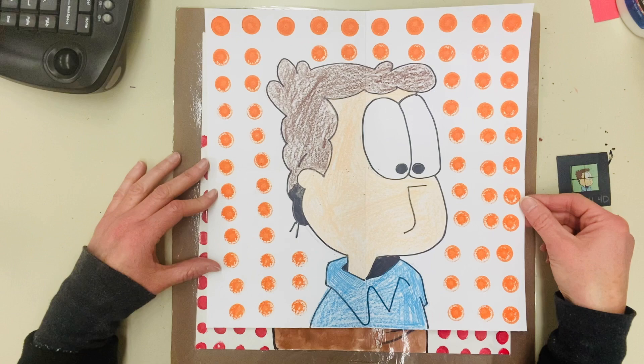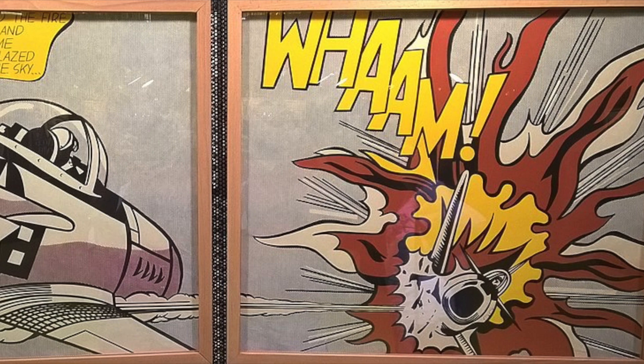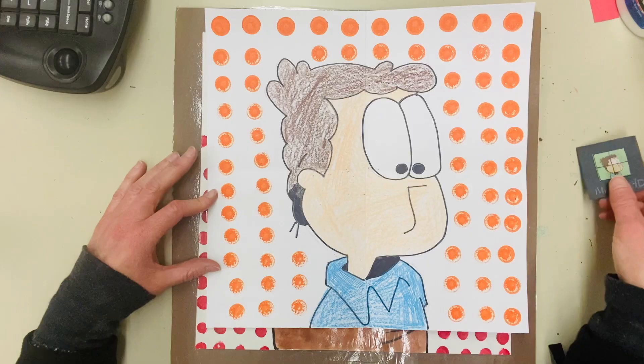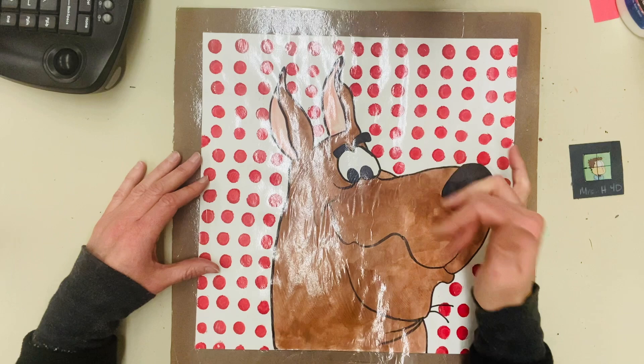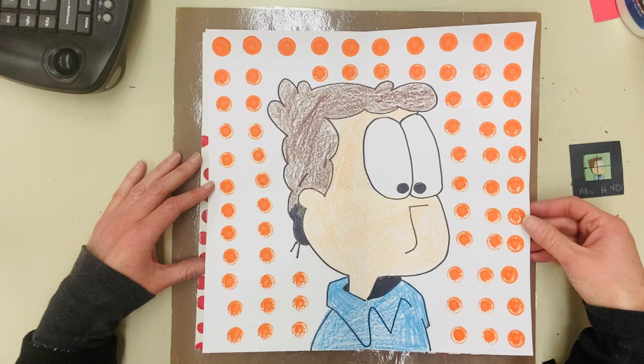We use comics because we study Roy Lichtenstein, a famous pop artist from the 1960s. He took comics and put dots in the background to show the pixelization of the comics in the newspaper. So we are going to get started today. You can use whatever drawing materials you want, but my students typically start with pencil, then Sharpie it, and then use colored pencils to color these in. They use paint dotters to do the dots in the background, but you can color this however you want.